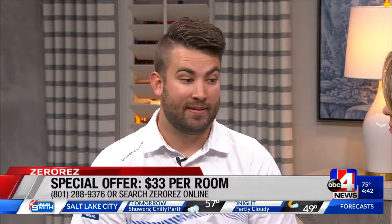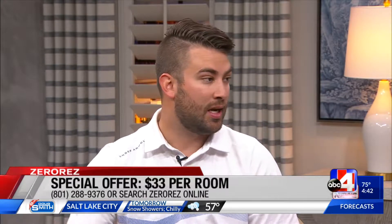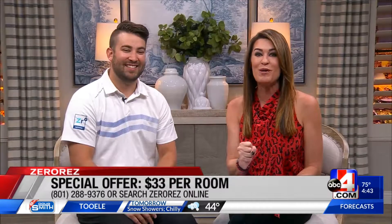You have a deal going on — thirty-three dollars per room. Yes, thirty-three dollars per room. We come in and any room in your home, whether it's your living room or your family room, we can take care of it. We need to schedule right now because you will get busy. Yes, because of the holiday time, this is our busy season. Thirty-three dollars per room.